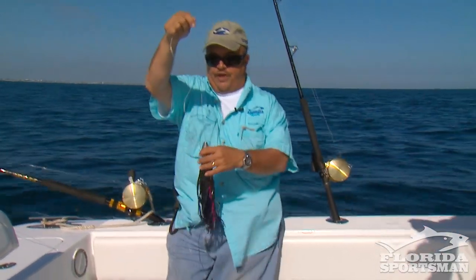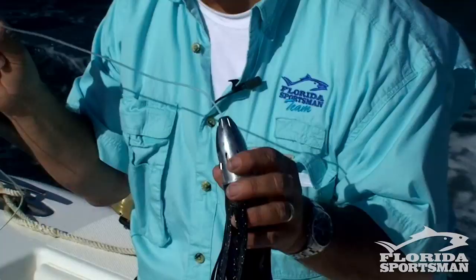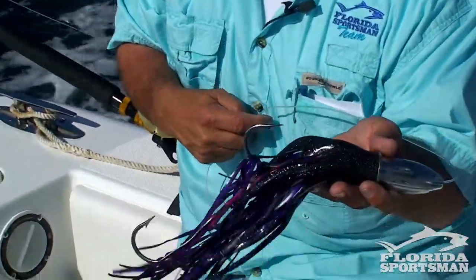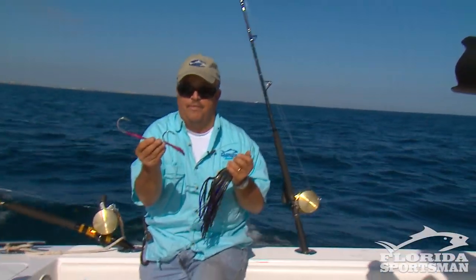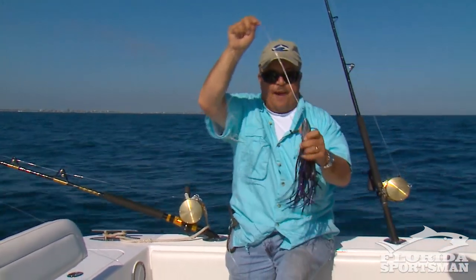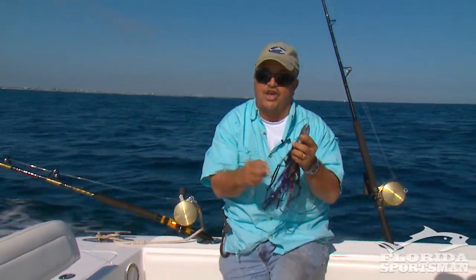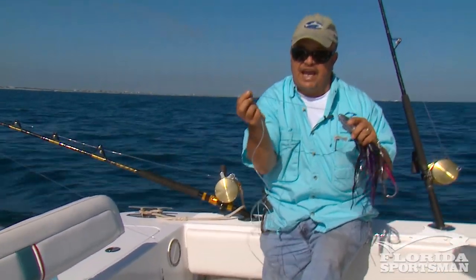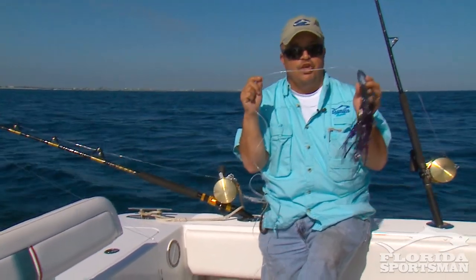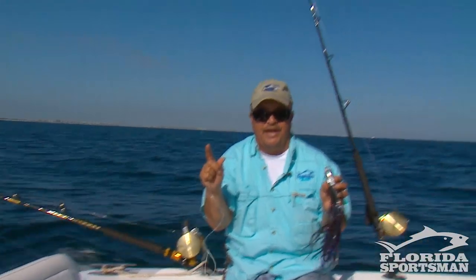Here's a compromise for you. This is a great wahoo lure, but you'll see that I've got it rigged on 300-pound mono out the front of the lure, while inside, the double offset hooks are on cable. If the wahoo is cooperative, he hits the lure and gets only the cable in the hooks. Remember this: if you rig it on heavy cable you will never get bit off, but I promise you won't get as many bites as you will if you use heavy monofilament.